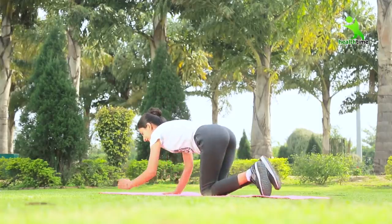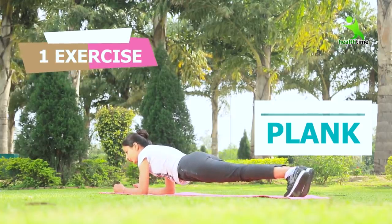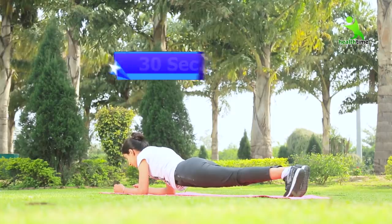For our first exercise, we need to take this position. Keep your body posture in the same way — maintain this posture and hold this posture for 30 seconds.